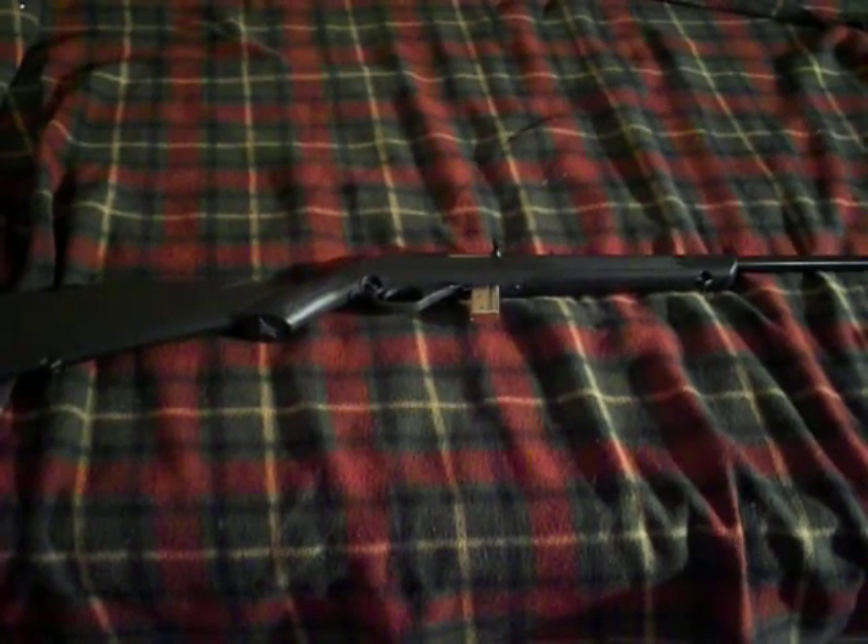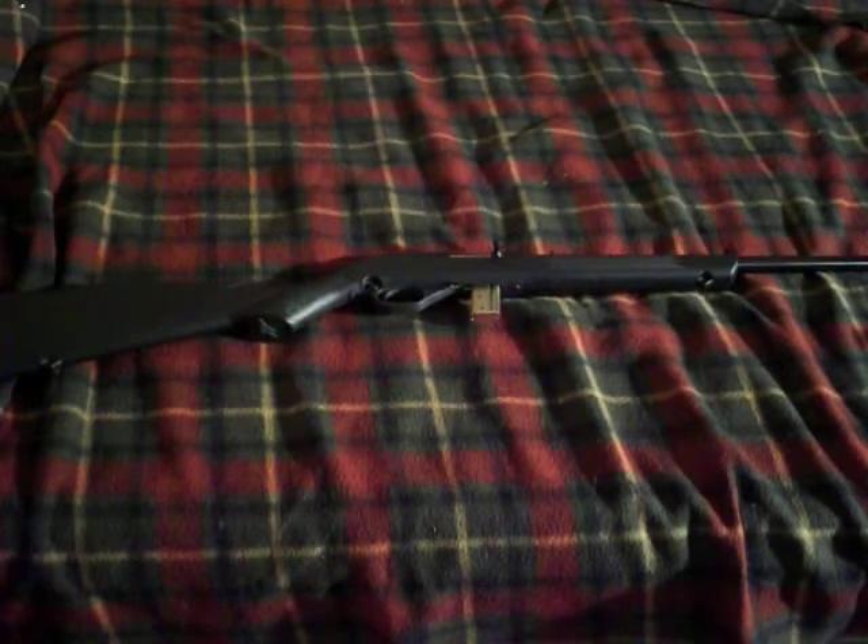Hey guys, RedneckMini14 here. This gun that you see in front of you is my newest investment that I picked up about a week ago. I was going to Rural King one day to get some ammunition and saw that they just started selling guns, so I figured, what the hell, I'd get one of these Marlin 795.